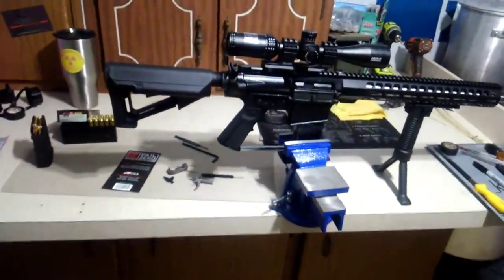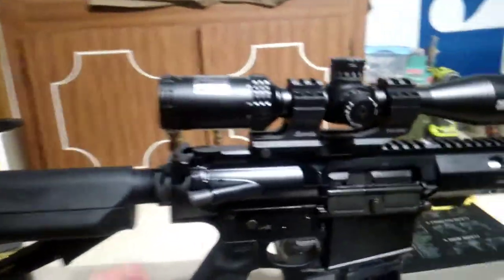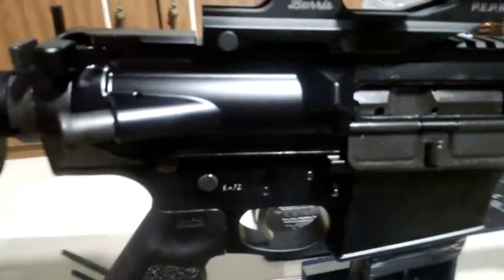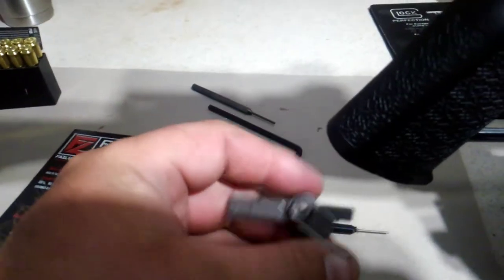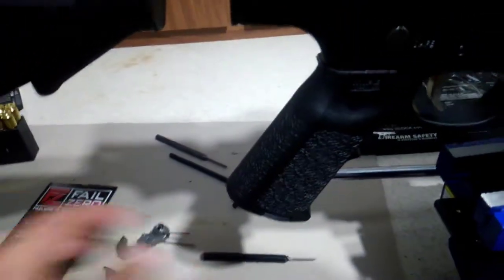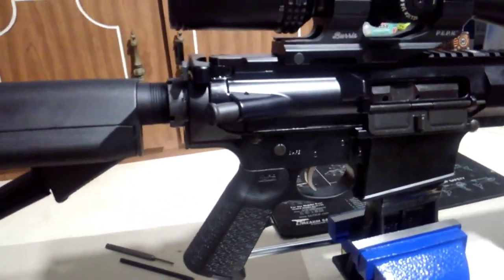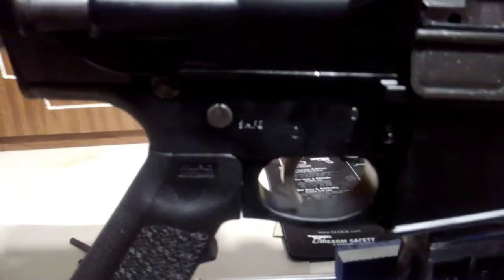We're back. I dropped the trigger in and I'm pretty happy with it — it's really crisp. The one thing they should tell you is that you need anti-walk pins. You can see it kind of coming out just by pushing on the other side — it should not be doing that. With the old trigger there's tension on it, but with these new flat ones everything comes complete and you don't have any of that lower tension. So if you're going to put one of these in, you're going to want anti-walk pins.